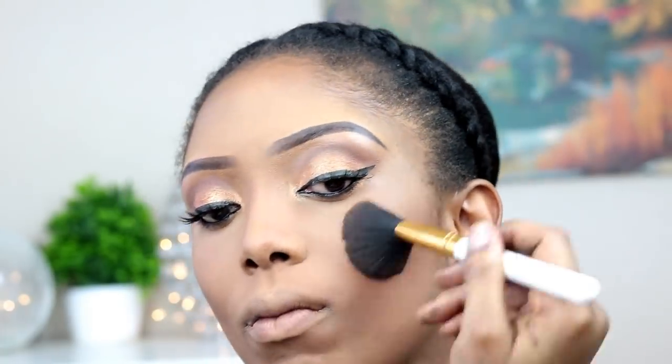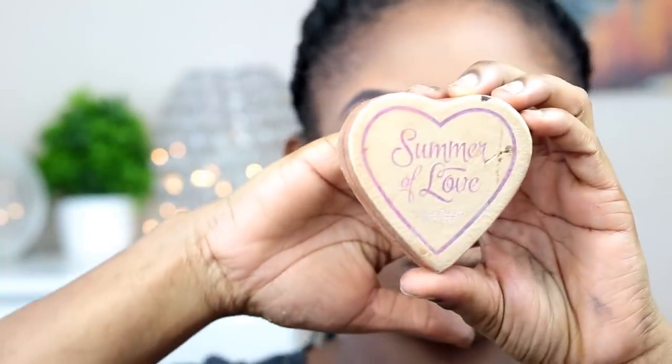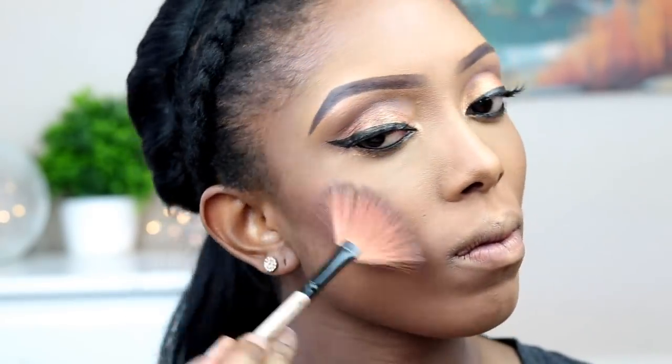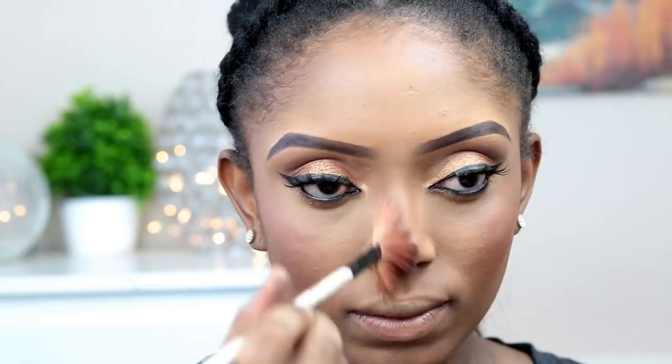After putting on my false lashes I'm going to apply my blush. I've done my foundation off camera — if you haven't seen my foundation routine I'm going to link a video in the description box below. I've done my foundation, contour, and highlight, so right here I'm just applying my blush and then my highlighter on my cheekbone, the bridge of my nose, and my forehead.